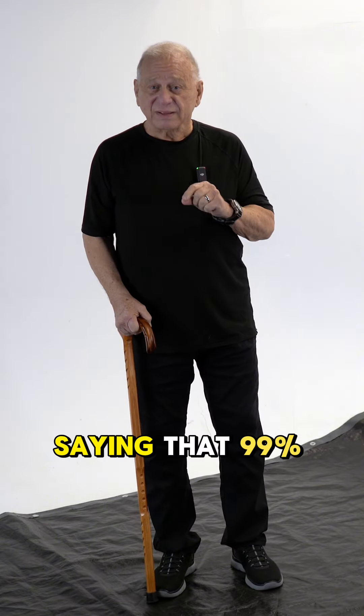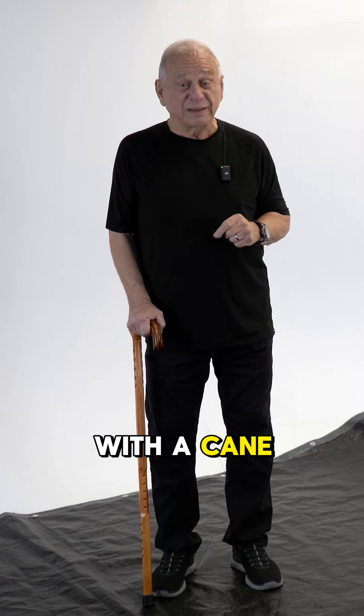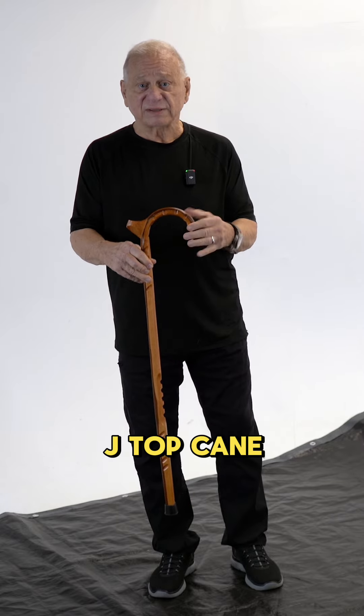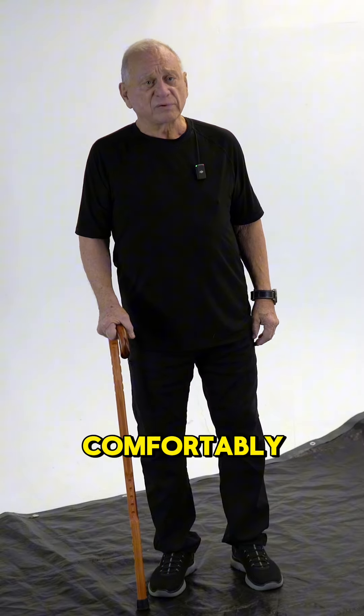99% of the people you see walking on the street with a cane could be more efficient if they did it properly. For a traditional J-top cane, ideally you want to hold it comfortably.